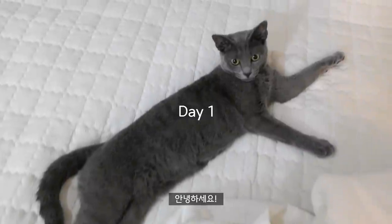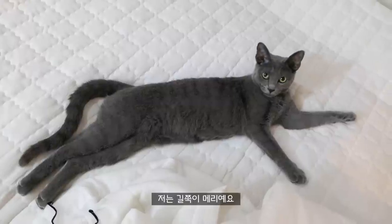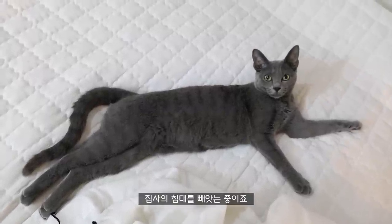Welcome to the video. Hello, everyone. I'm going to go to the next time.